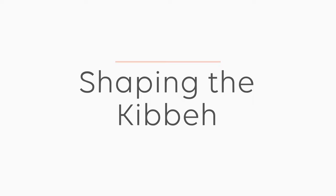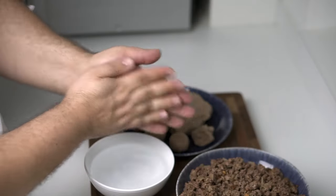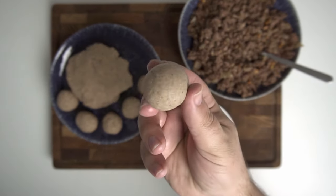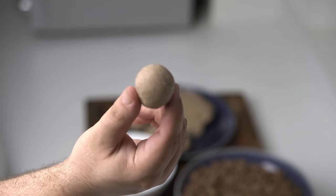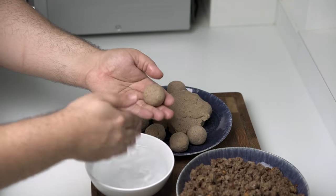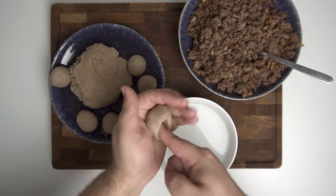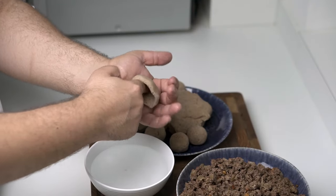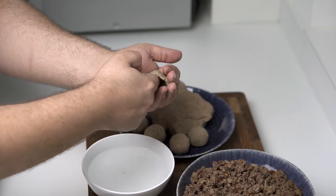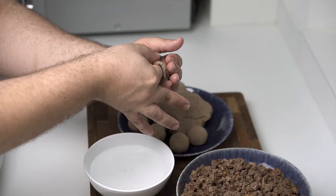We're now ready to shape the kibbeh into their classic rugby ball shape. Weigh the casing out into 35-gram pieces. Wet your palms with water and roll each piece into a perfect sphere — the water makes the casing easier to manipulate. If it starts cracking, add a little more water. It's recommended to weigh and roll all the balls before you start filling. To shape, add a little water to a ball and push your finger into the centre until it almost touches your other palm, then compress the casing between your palm and finger while constantly rotating, forming a hollow dome or cup about 2–3mm thick on all sides.